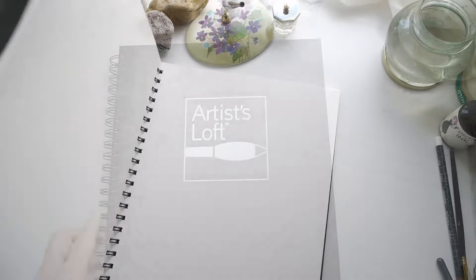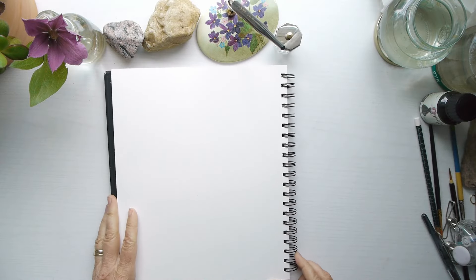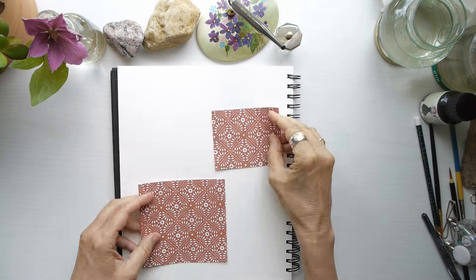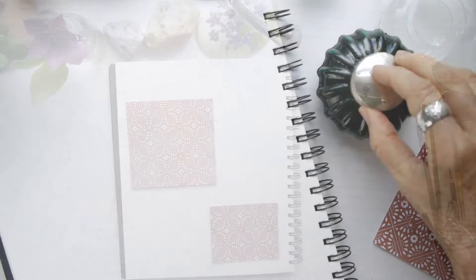Hello everyone, thanks so much for watching my Nature Diaries. I want to share with you today some thoughts and tips that I have on drawing, painting, and mixed media in my nature journal or nature diary.